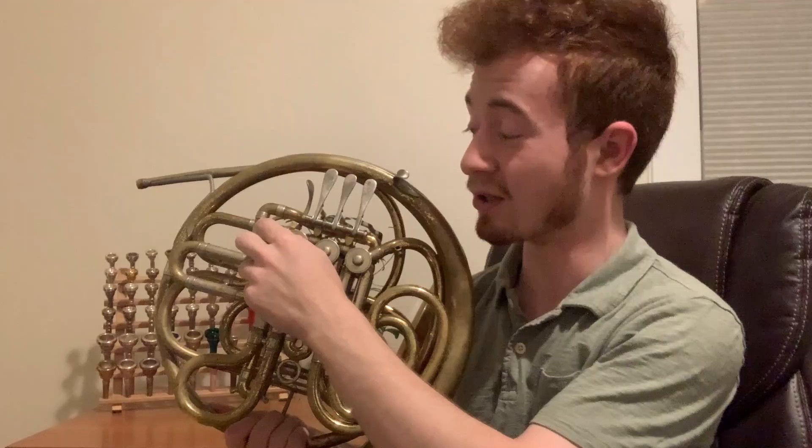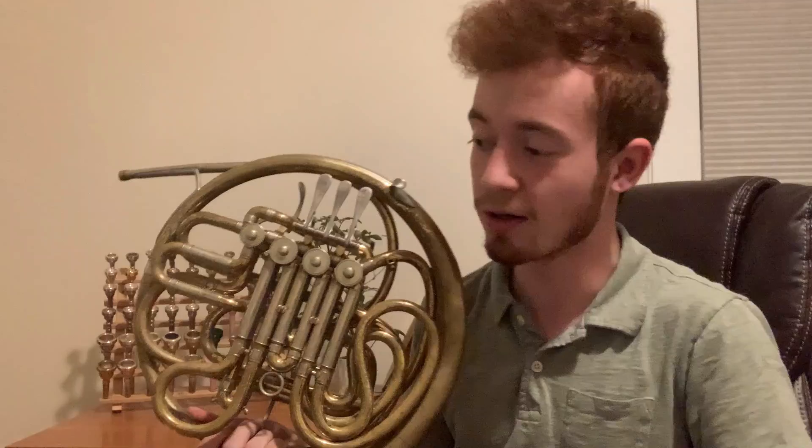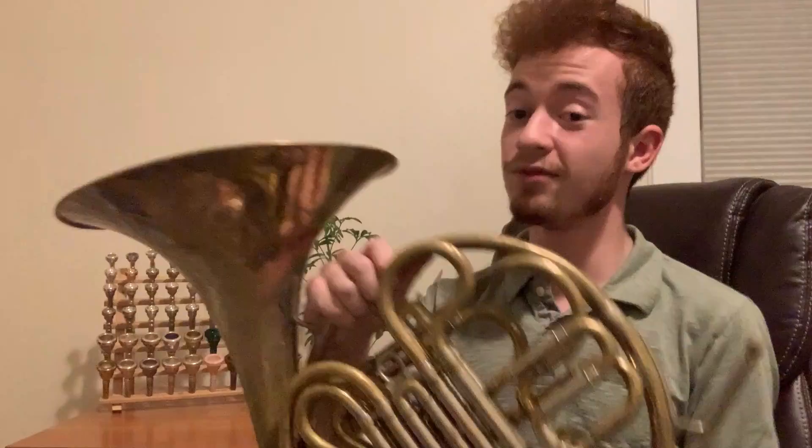Well, note that there are four valves on this double horn, counterintuitively numbered 1, 2, 3, and 4, and what valve 4 does is it's attached to this thumb trigger here, actuated by the left thumb, and this changes the total length of the horn. The single horn is natively in the key of F, which is about 12 feet of total tubing. When you press this trigger, the horn goes from being in the key of F to the key of B-flat, which is a perfect fourth higher, and it comes out to about 9 feet of tubing. So you have a slightly higher pitched instrument attached to your lower pitched one, even though the sound does come out the same bell.